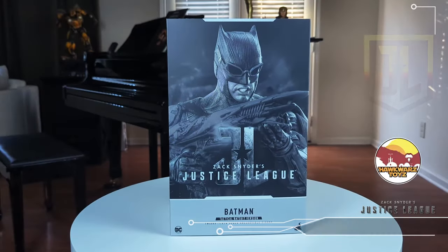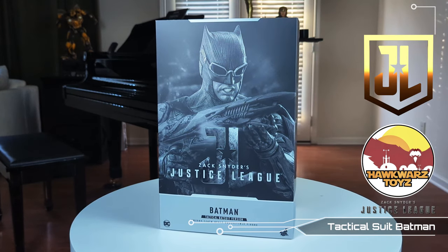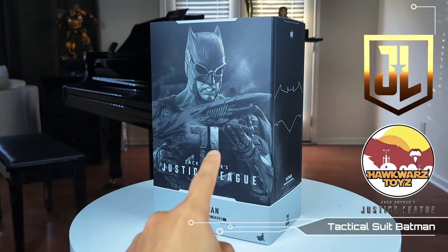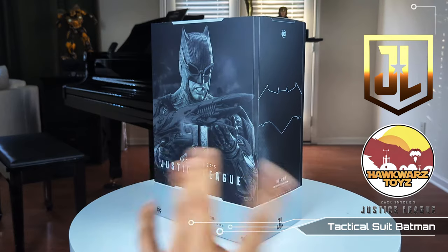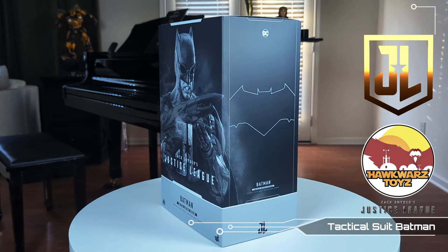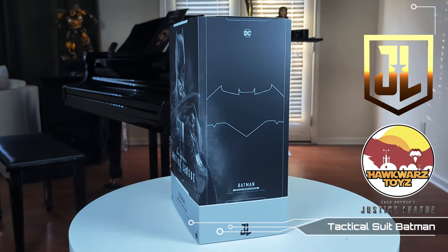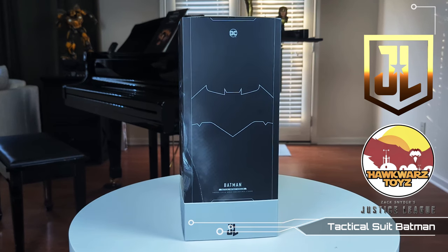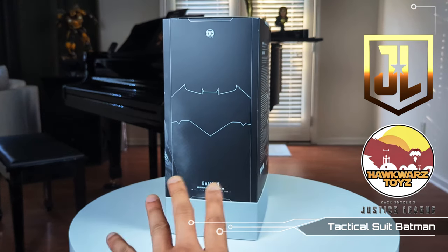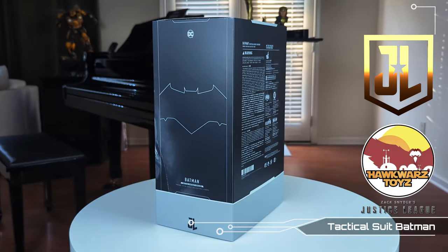Welcome back to another episode of Hawkwards Toys Presents. On the review table we have something very beautiful — you can tell just by the sexy box artwork. This is the Justice League Tactical Suit Batman from the Zack Snyder Justice League Director's Cut. The branding is the same as the Nightmare Superman and Batman set, as well as Cyborg.